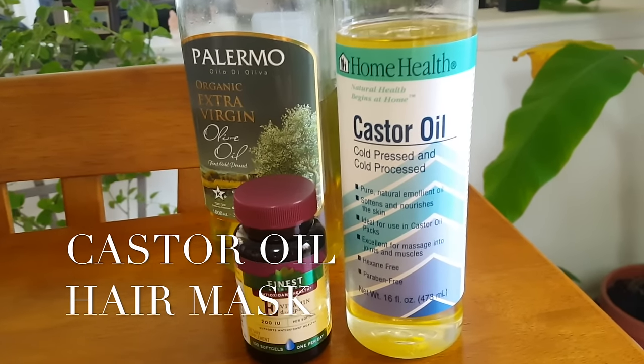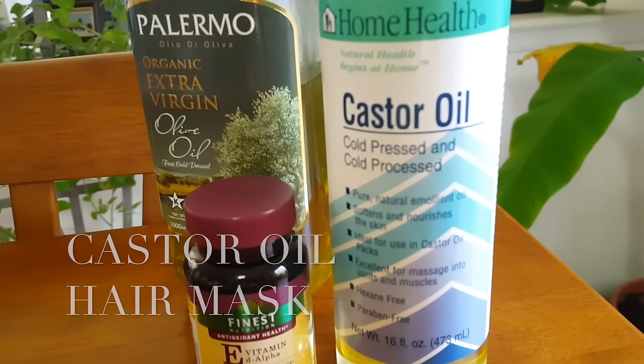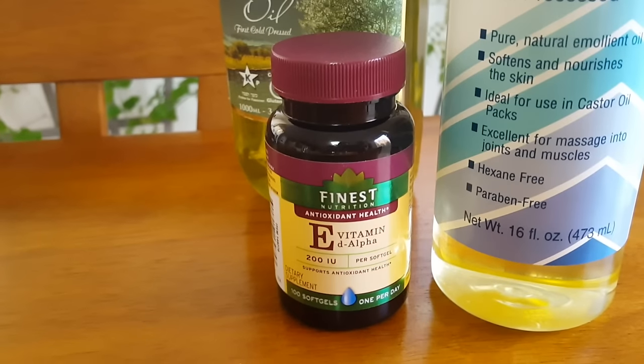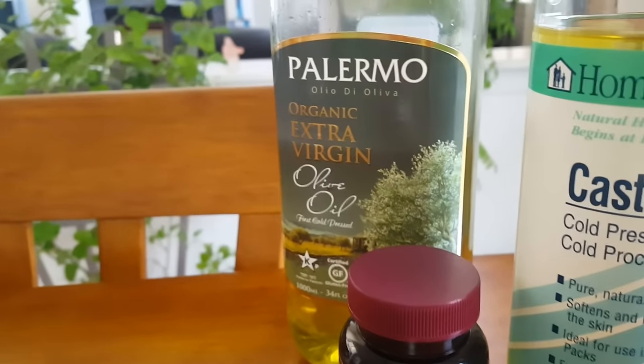Hey guys, I wanted to make a really quick video on how I use castor oil as a hair mask. I use castor oil, I also use some vitamin E capsules, and some extra virgin olive oil.